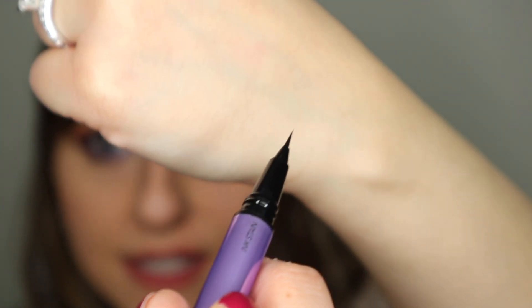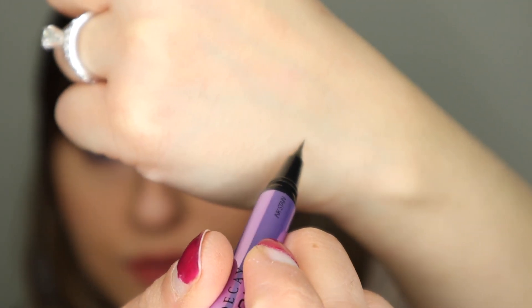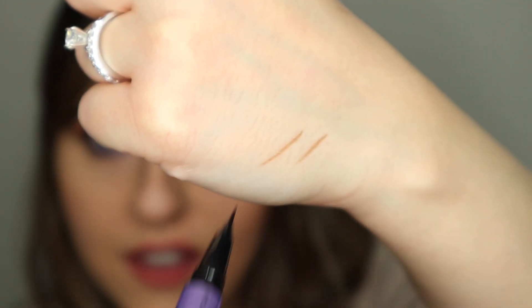With the ink stain you can draw out little hair strokes onto your eyebrows. This is so cool — I had to try it, especially on the top sides of my brows. Sometimes I don't want that unnatural line, and with this you can draw out little lines that look like hair and it barely even looks like you have any product in there at all.